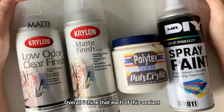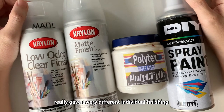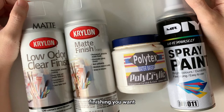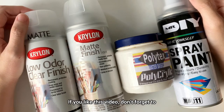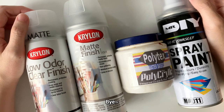Overall, I think that each of these sealants gives a very different individual finishing, and it really depends on what kind of finishing you want. I hope that this sealant comparison video is useful to you. If you like this video, don't forget to press like, subscribe, and share. I will see you again on my next video. Bye!